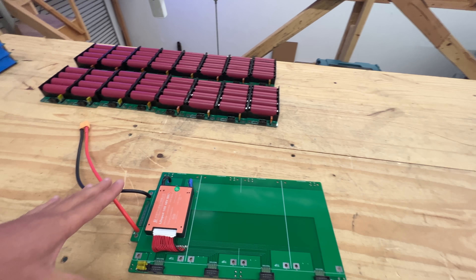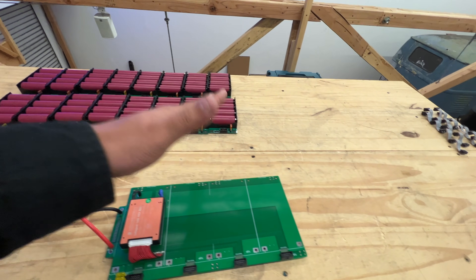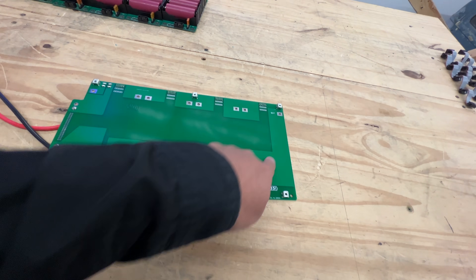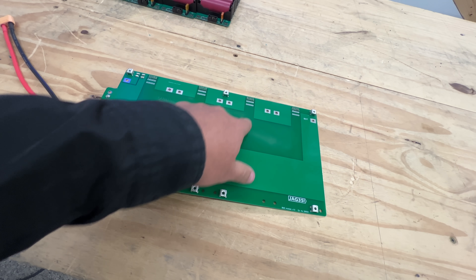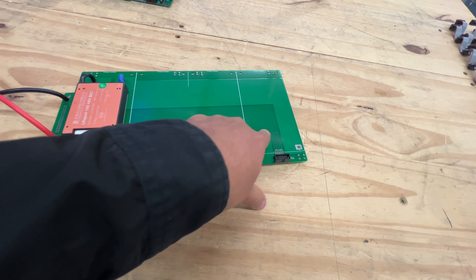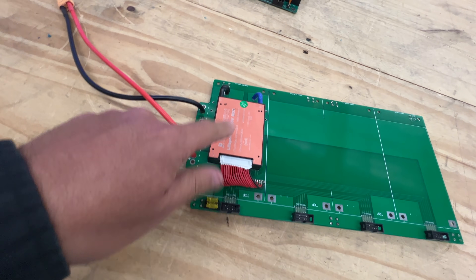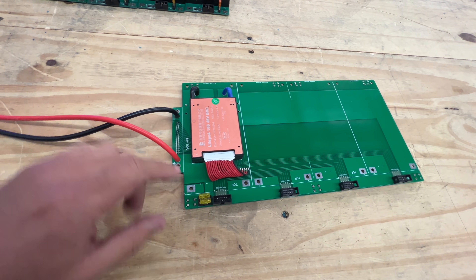You could do all that yourself with wires, cables, and connectors. Or you can just get one of these master boards, which I've already done. If you look in here, this is already doing all of that — connecting all of these in series and parallel connections. It's taking all the sense leads to this BMS, which is a 16S 48 volt BMS.